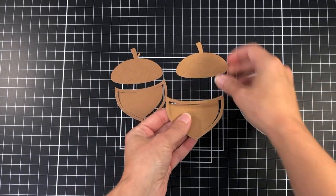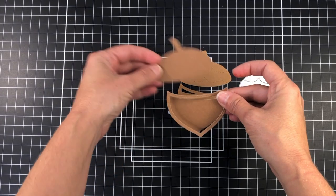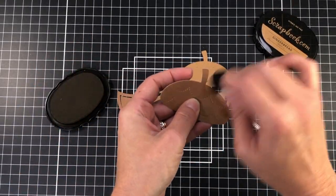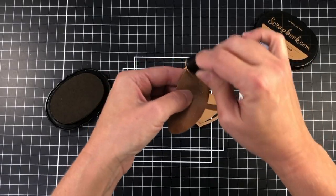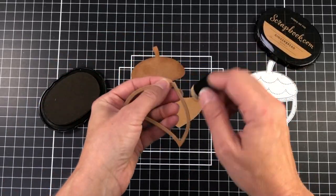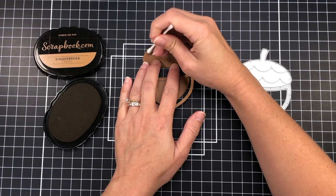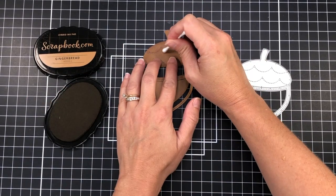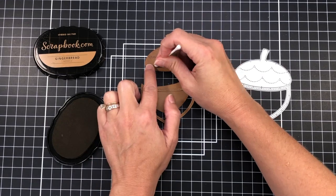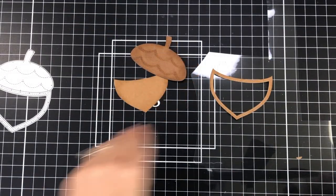I die cut my acorn two times — once out of a light brown cardstock and once out of a darker brown cardstock. I'm going to use the top of the darker brown and the bottom part of the lighter brown to make my shaker. First I'm adding some gingerbread ink from scrapbook.com along the edges for depth on all of the pieces I'll be using. There are stitching lines on the top of the acorn that I'm adding ink to using a q-tip, which works fine if you don't have a small detailed blending brush.